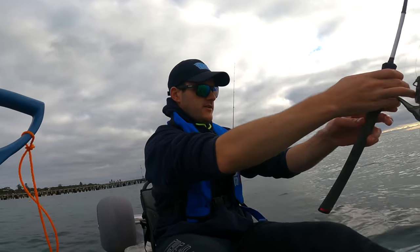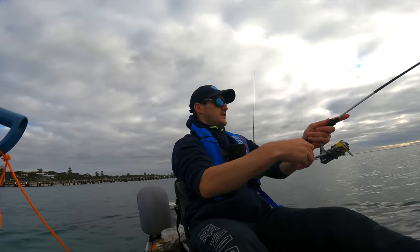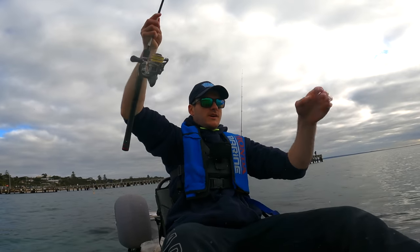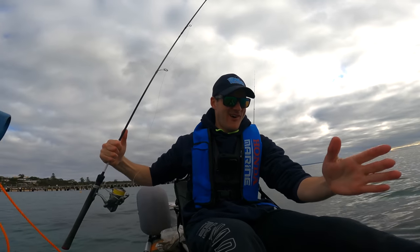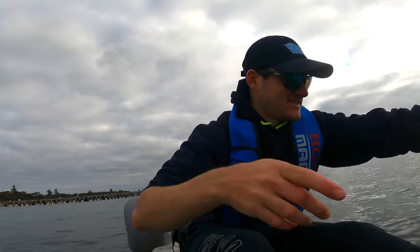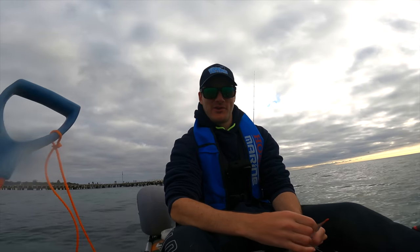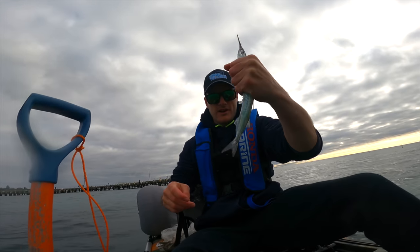Already went under guys! Jesus, another one on — they are everywhere and this one is a good one. Oh, I've got two gars — I've got two garfish at once guys! Oh my god, look at this, two guys at once! No wonder why they're heavy, this is nuts. Looks like we're going to do pretty good this session. We've got a beautiful gar there, and we've got another gar there.